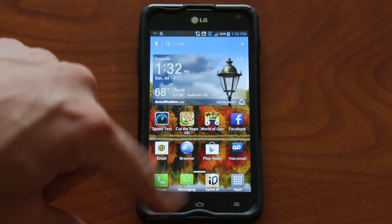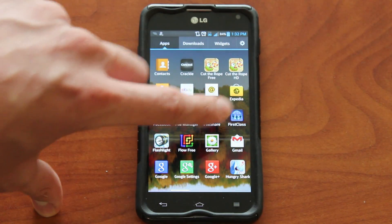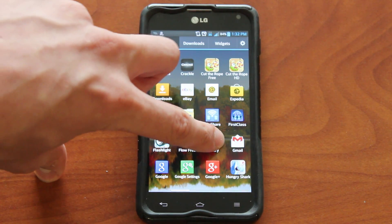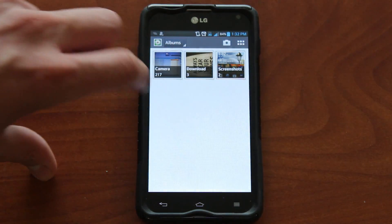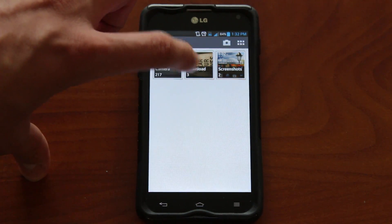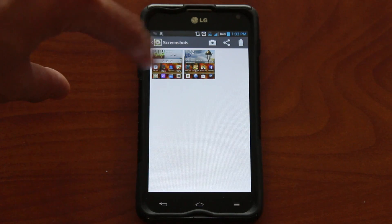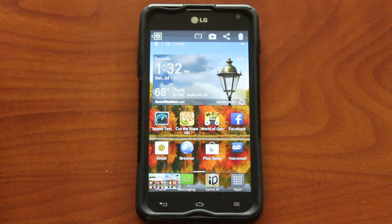Where it's saved is in your gallery. So if you want to get to it, go to apps and then the gallery option. You'll have different things — pictures taken with your camera, ones you've downloaded, and then these are the screenshots. You can see the last two screenshots I took, and you can click on any of them to view them.